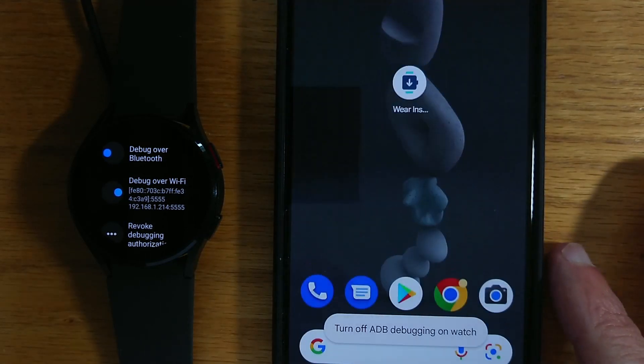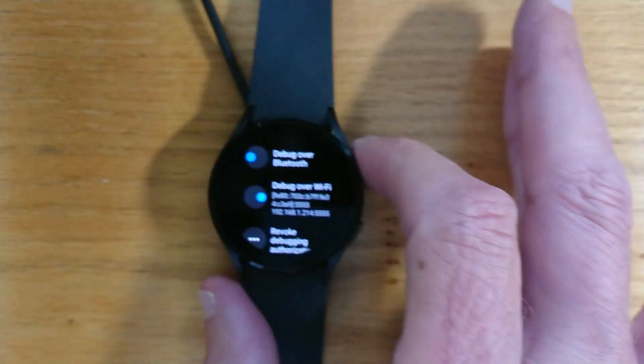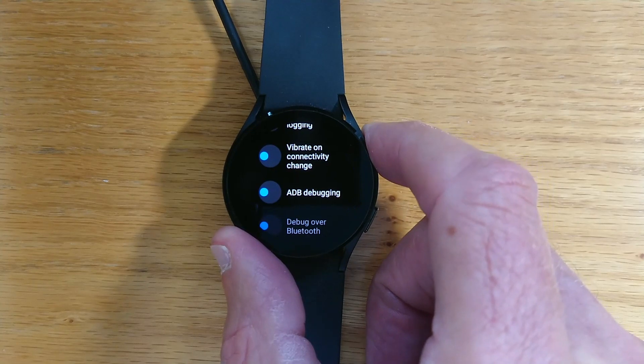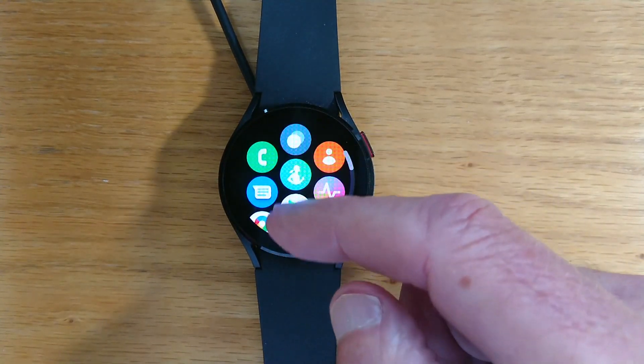And it reminds me to turn off ADB debugging on the watch. Let's do that straight away because if we forget, it'll just use more battery and we don't need that. So ADB debugging is turned off. Now let's look at the installed apps.